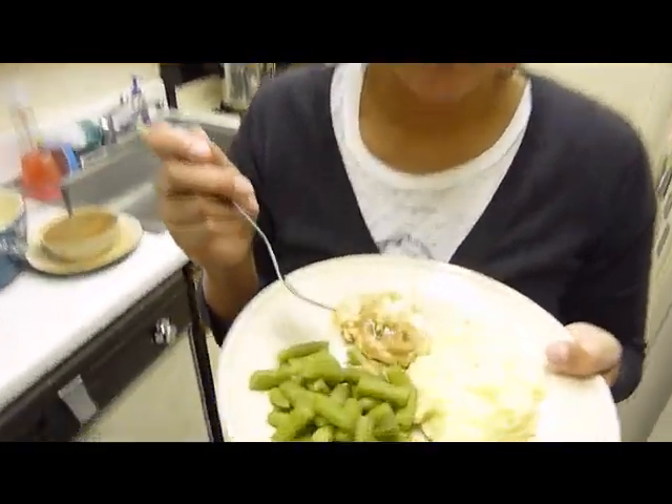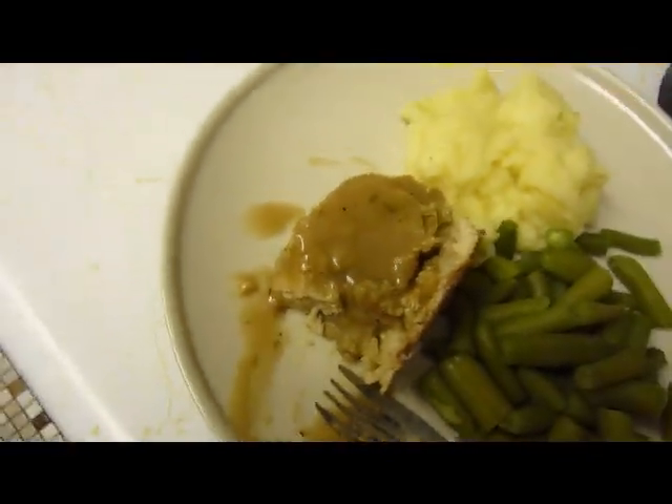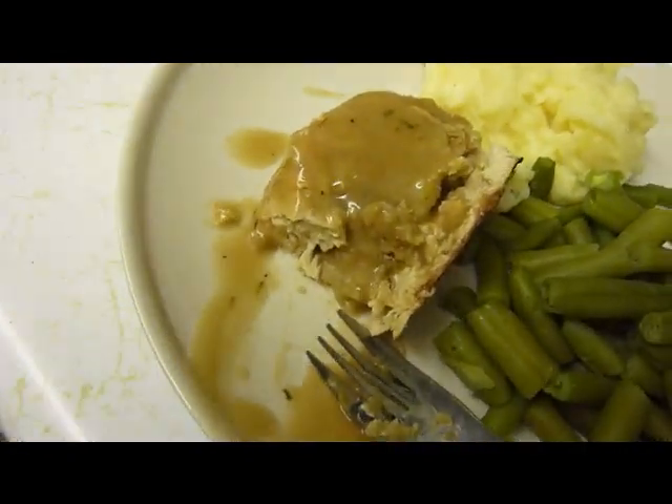I'd eat this. It's pretty good. Thanksgiving — what would it be? Vegetarian? Yes, it's a vegetarian Thanksgiving turkey with vegetarian stuffing.